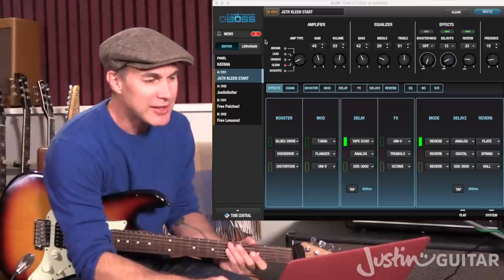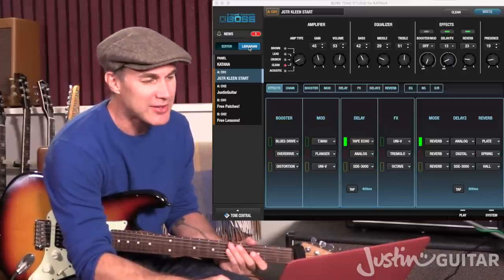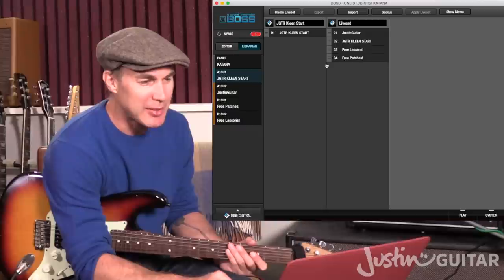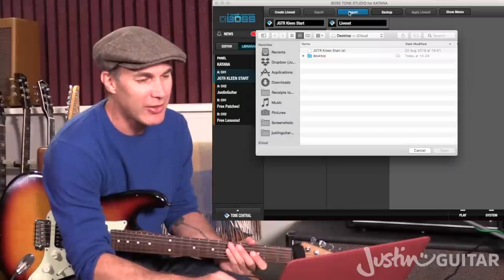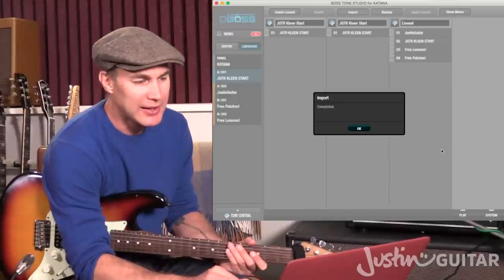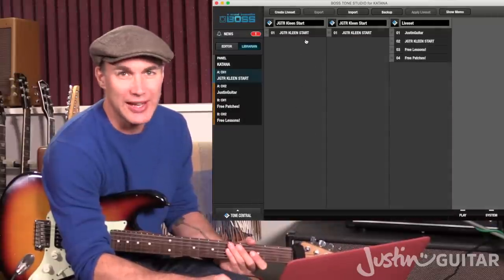It's very simple — you need to click on the button that says Librarian over on the left hand side. If you click on that, you'll see there — I've actually already got this loaded in, but I'll show you how to do it again anyway. At the top of that page, click the import button, it'll ask where's that file, and you just click on that file, click open, and then it will load it in and put it into a new live set for you.